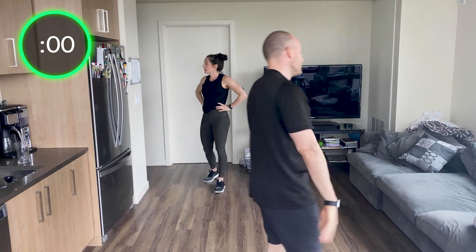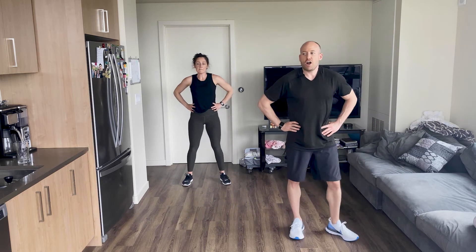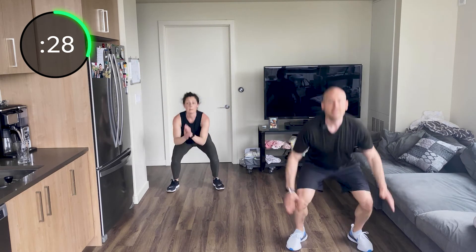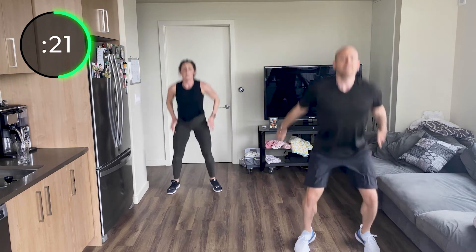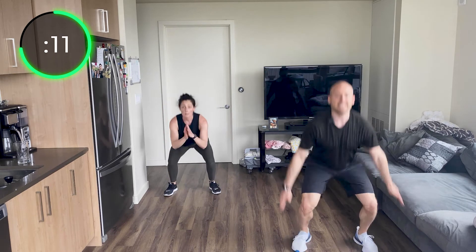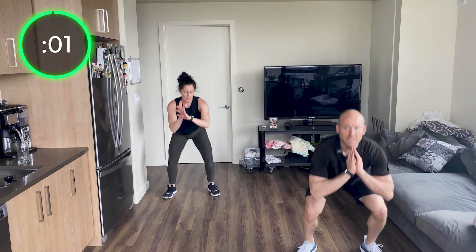Last round — squat to squat jump. Finish strong! Squat, squat jump. Pushing those knees out as you go down — heels stay on the ground as you squat, don't let those heels come up. Sit back, push your butt back in that squat. Find that pace, find where your home is. 10 seconds — this is the last of these, let's go! Three more: squat, squat jump — and stop. Good.